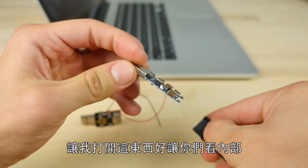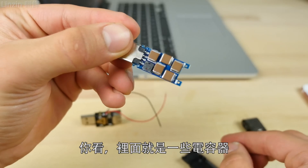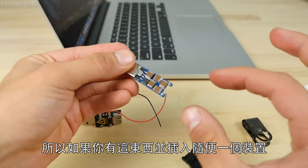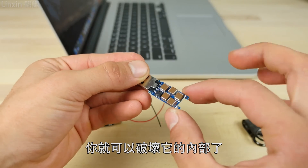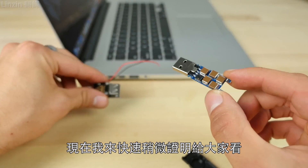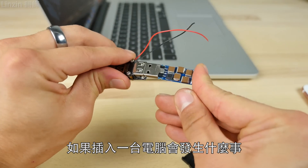If I can open this up real quick, I just want to show you guys what's inside. There you go — it's just pure capacitors. And as long as you have a way to plug this into a device, you can go ahead and fry the internals. Let me show you guys, as a proof of concept, what happens if you plug it into a computer.